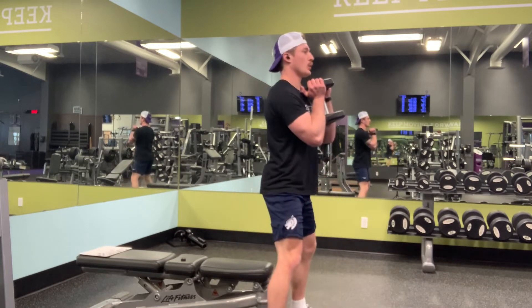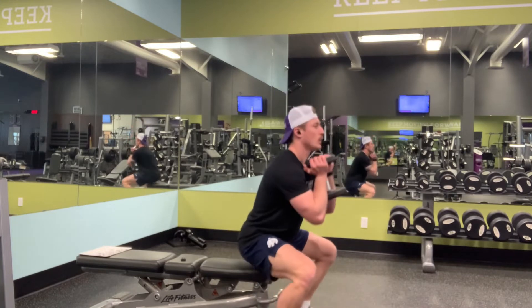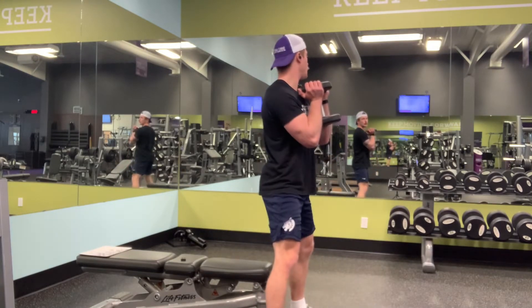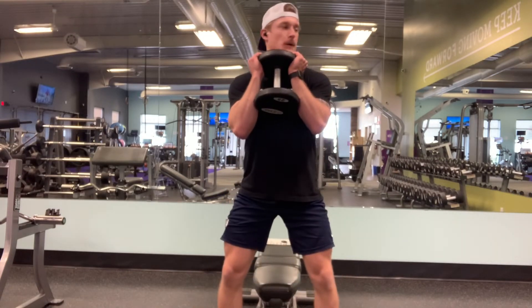To begin, stand facing away from the box with your heels a few inches away from it. Hold your weight at about the same height as your clavicle against your body. Place your feet so that they are shoulder width apart with your toes pointed forward or slightly out.